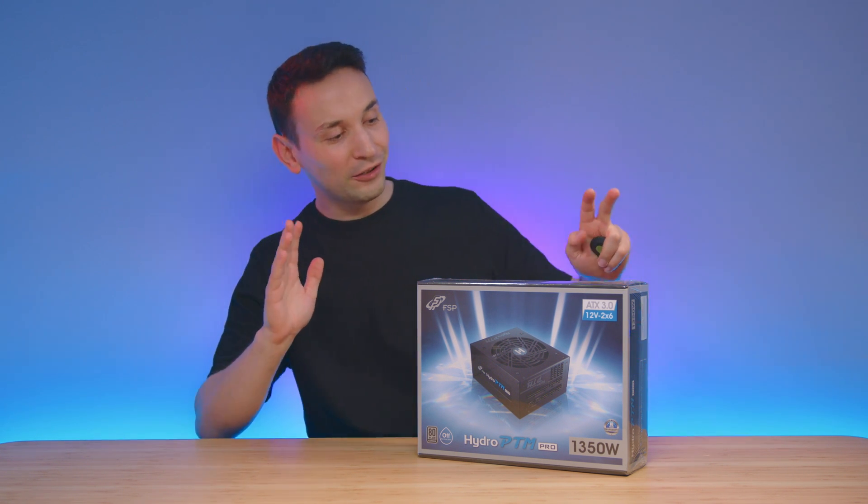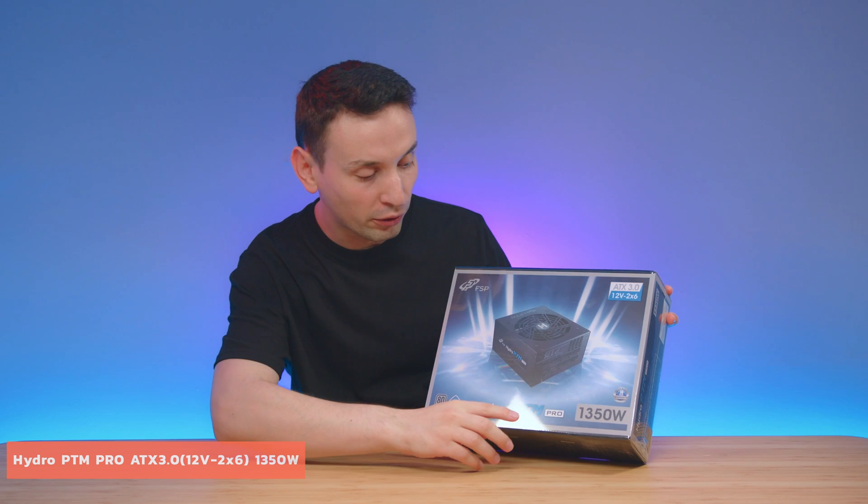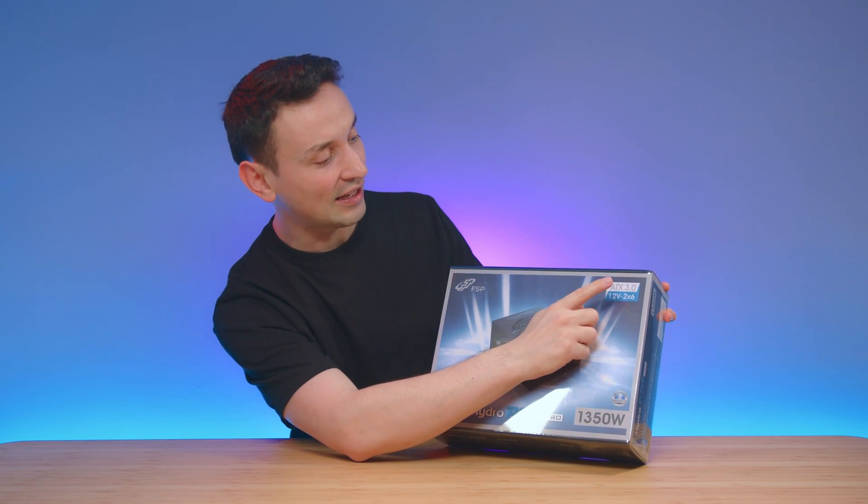Hope you're having an amazing day. Today I'm taking a look at this FSP power supply — the Hydro PTM Pro 1350 watt, and it is an ATX 3.0.